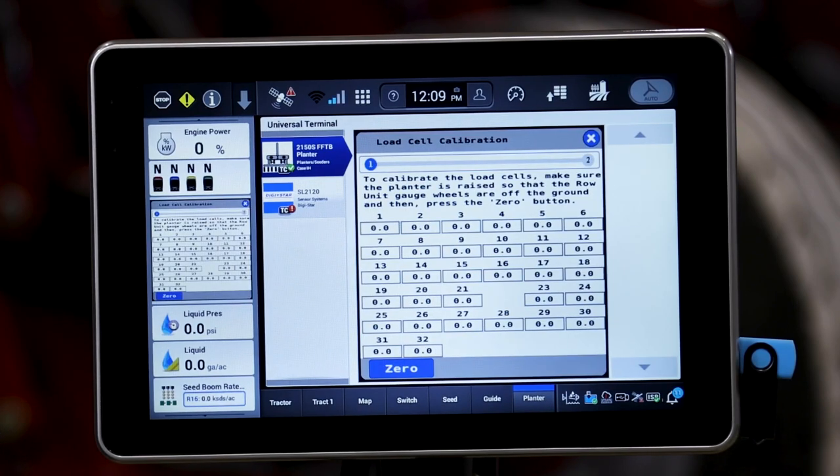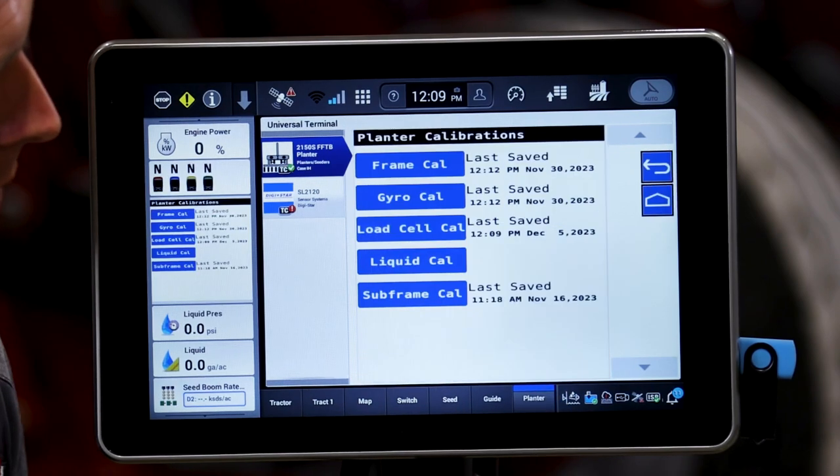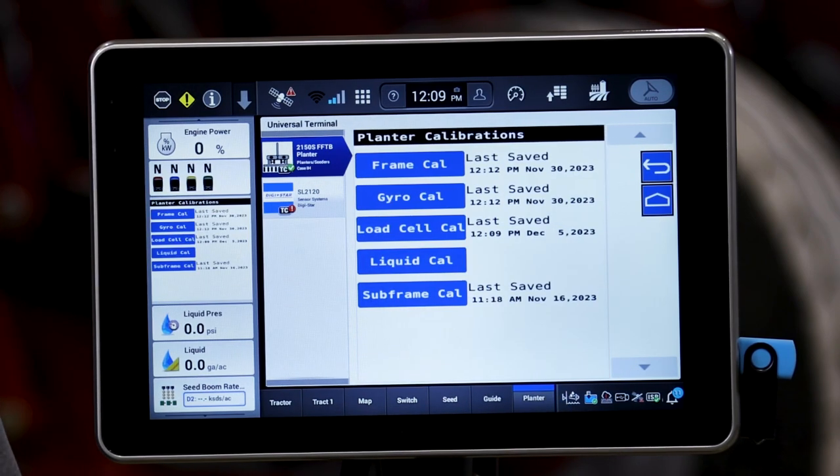Inside that load cell cal, it's going to be as simple as hitting zero. As long as all row units are in full suspension and there is no load on our load cells, we can zero that and tell the system what no weight feels like. At that point in time, we can hit done and we have tared or reset all the load cells for active operation.